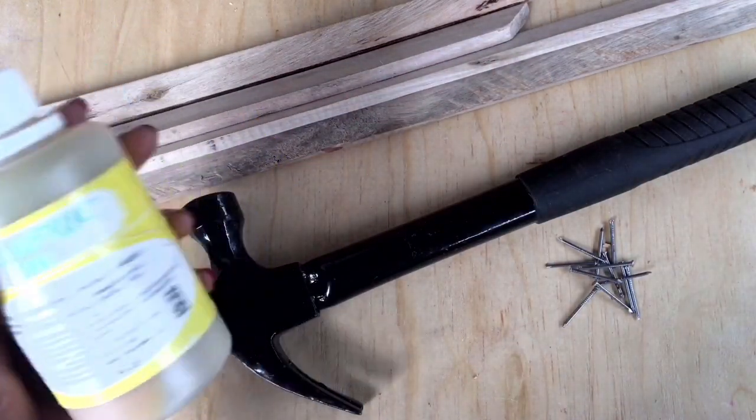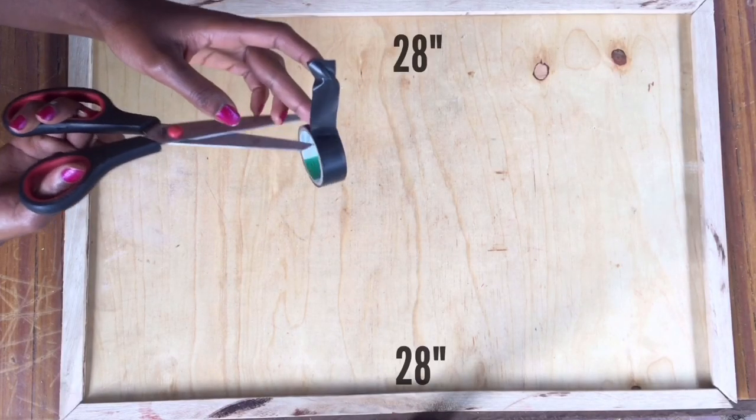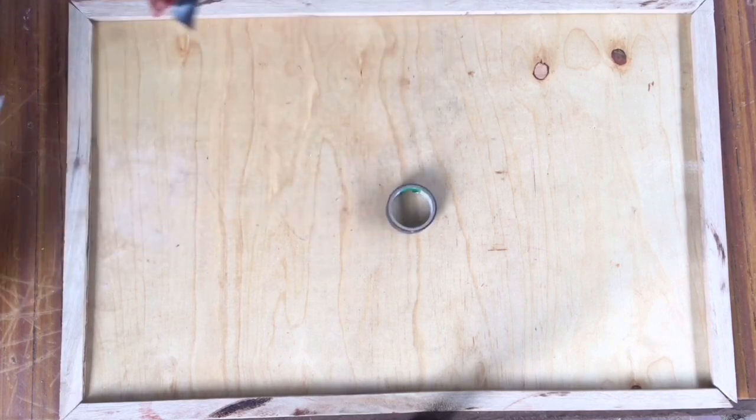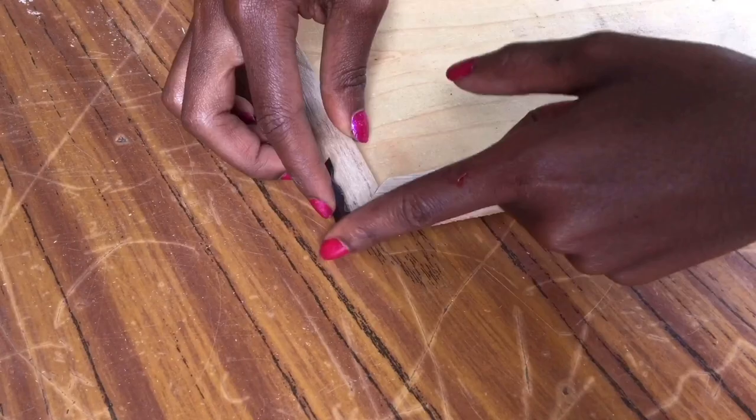For the next type of frame, you're going to use four pieces of wood — two of them 14 inches and the other two 28 inches. All of the pieces should fit seamlessly, so cut the edges at an angle of 45 degrees.